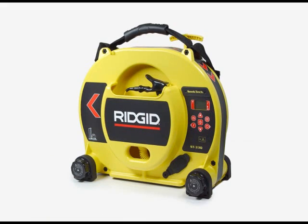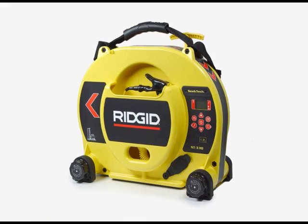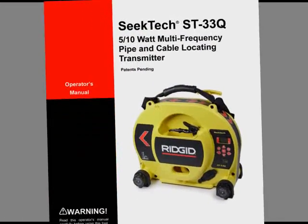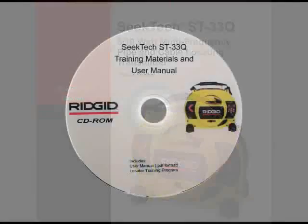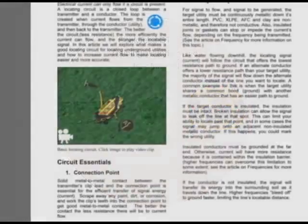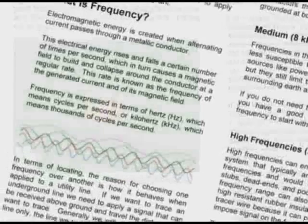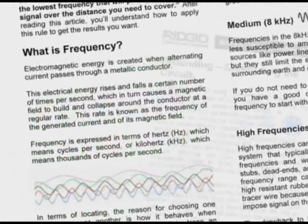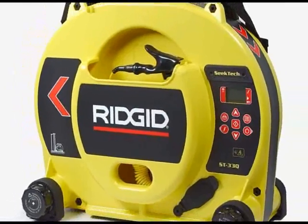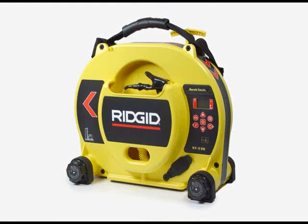In the past few minutes, we've introduced you to the ST33Q transmitter. Before using the equipment, be sure to read the operator's manual for detailed information on its features and operation, and take advantage of the multimedia training modules on the support CD that came with your unit. The modules give you an in-depth look at topics such as circuits, frequencies, induction, and grounding, so you can get the most out of your equipment. Thank you for buying the ST33Q transmitter, and thank you for watching.